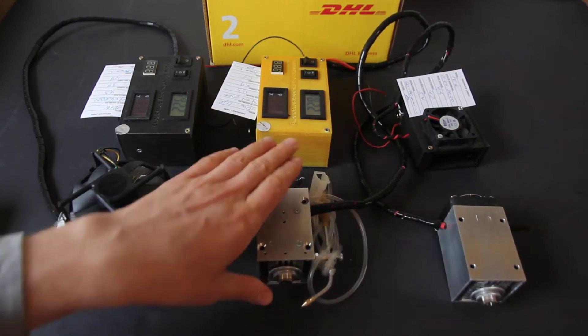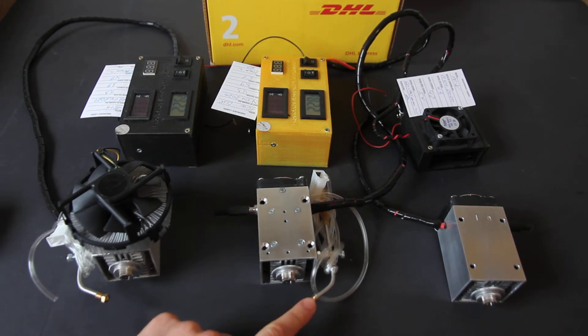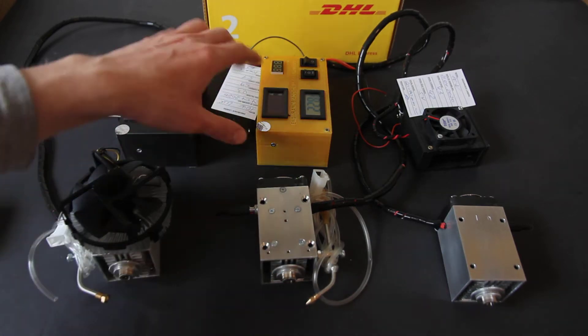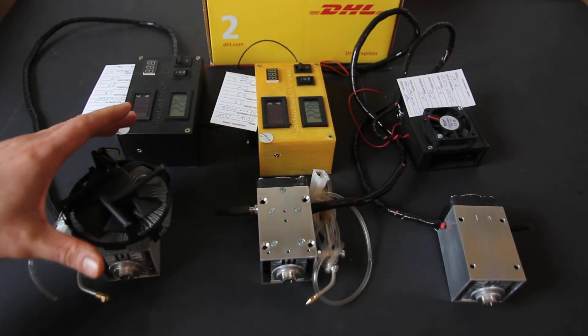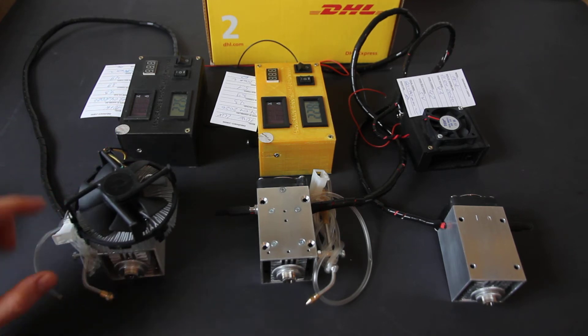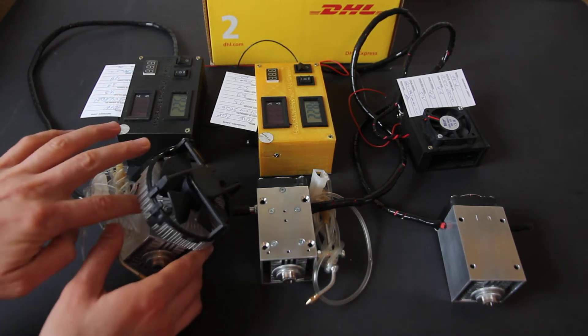For the 10 watt Deluxe, we added an air nozzle so you can connect it with your air pump or air compressor and use it for cutting. It has laser box version one and two. The 10 watt Plus has TEC cooling — that's the only difference between the Deluxe and this one — which keeps the laser diode really cold.